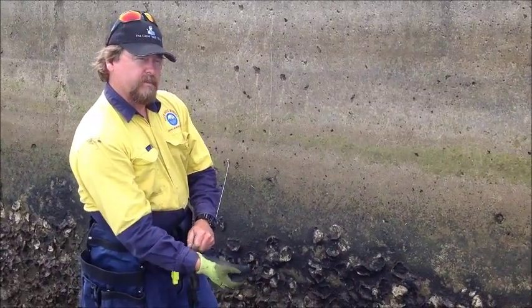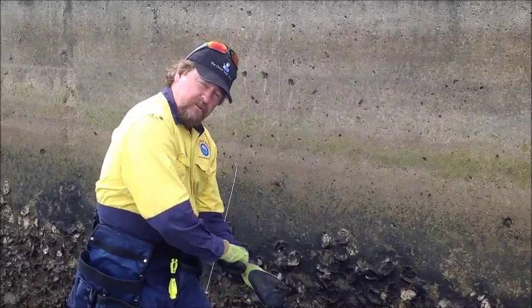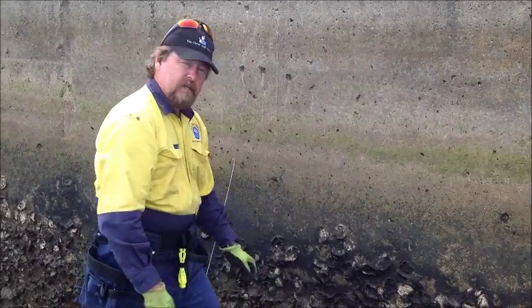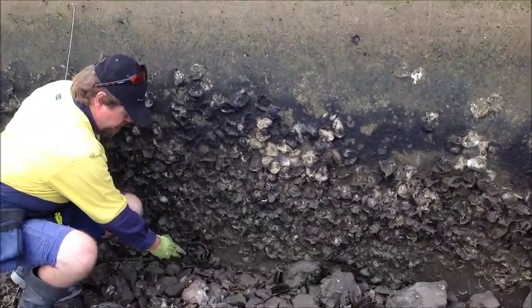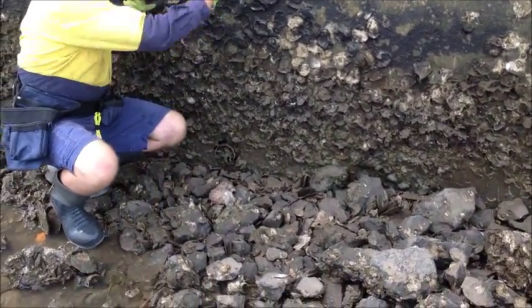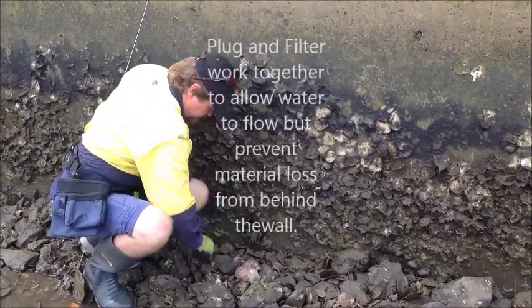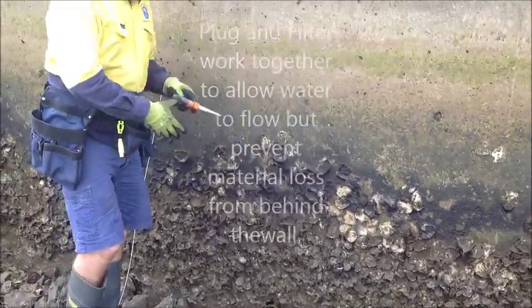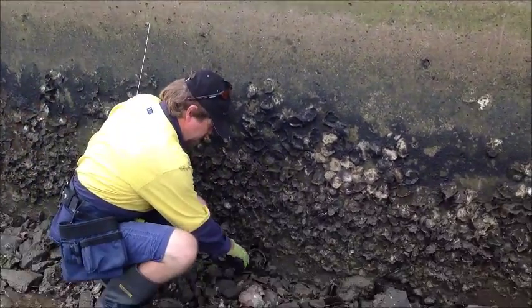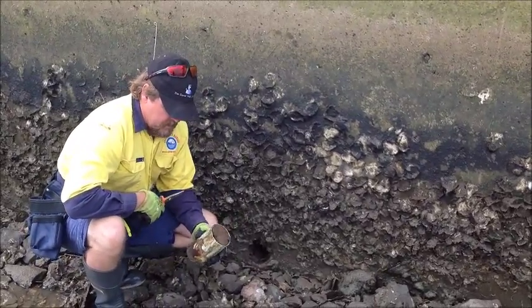We're doing a wall inspection up here at Bribey on one of the revetment walls. These people have done the right thing - they've got filter plugs inside their weep holes. The weep holes at the bottom of the wall must let water out so it doesn't build up behind the wall and cause pressure. But we don't want sand coming out, so there's a plug that allows water out while holding a filter cloth in place.